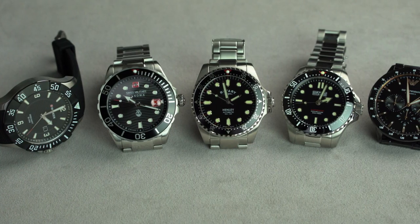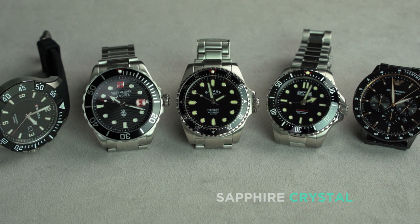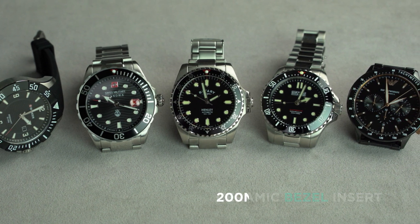There are four specific features of the Depth Charge which make it especially great value for money. These are: Automatic Movement, Sapphire Crystal, Ceramic Bezel Insert, and 200m Water Resistance. Let the battle commence.